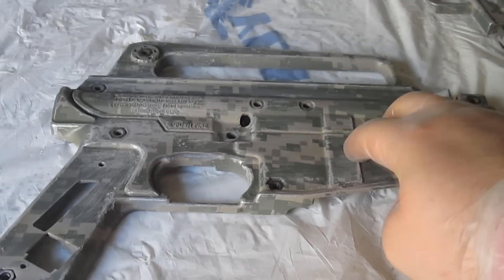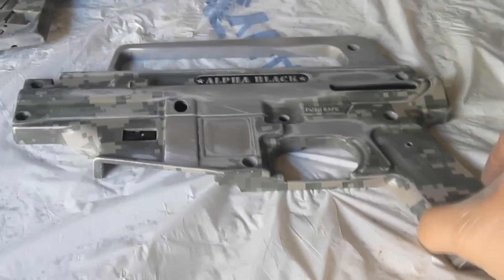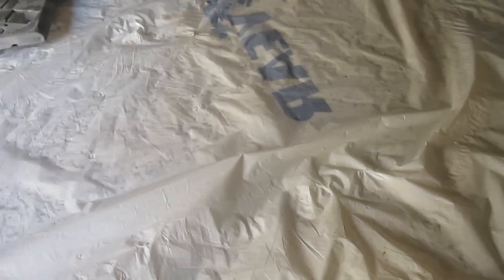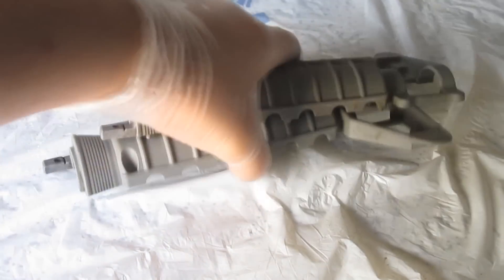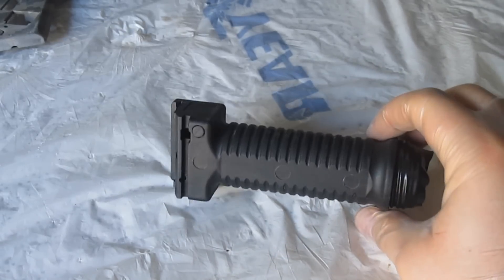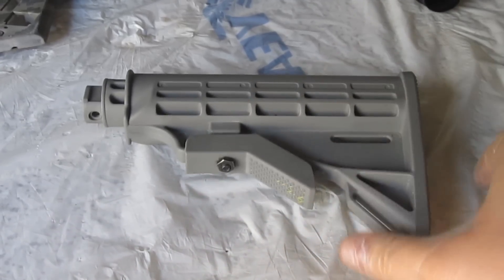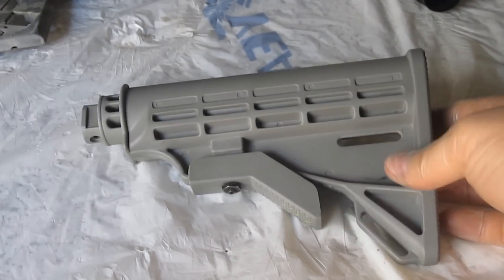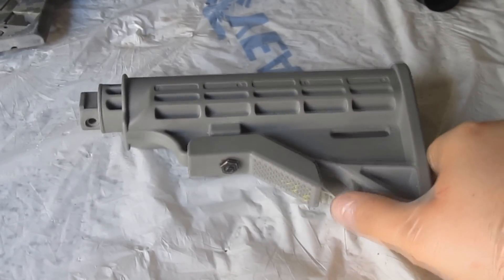I will be painting the front and the back side of the marker, and I will also be painting my barrel shroud that is in the front — I believe that's what it's called. And then you have your bipod e-grip, I'll be painting that too, and my stock. The design I will be doing is a tiger stripe camo kind of thing.